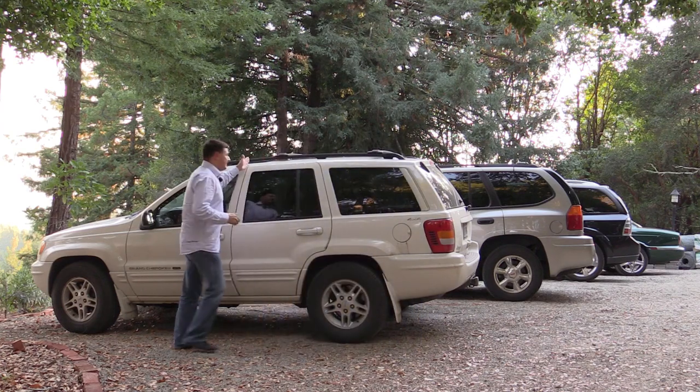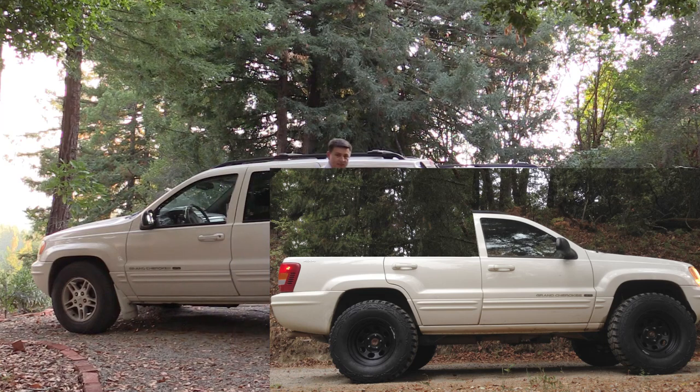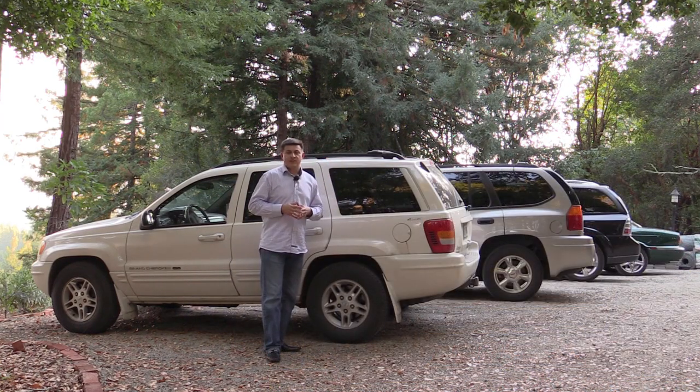That's exactly what we're going to do with this Grand Cherokee if everything goes right. The plan as it stands is to cut the body right along here and then all the way along here to create a pickup bed-style Grand Cherokee. So why bother with this project?